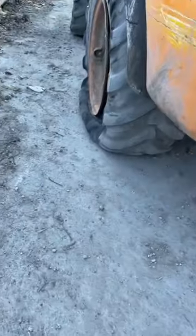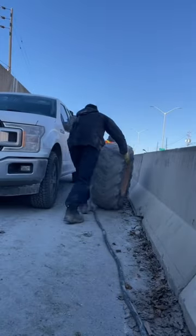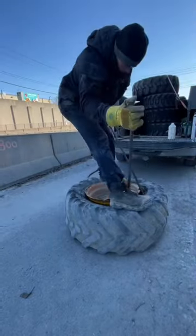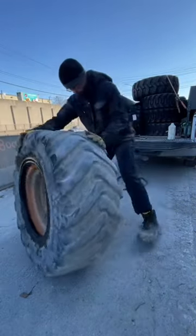Sometimes our customers don't know anything about tires, so we have to actually arrive on site and check the tire out to see if it's okay or not. If it's scrapped, we have to go pick up a new tire. We got this call in the morning, my brother got there and found out it was scrap.